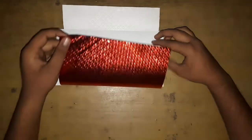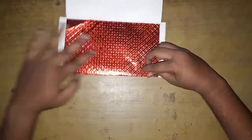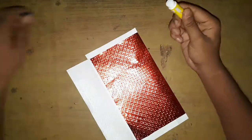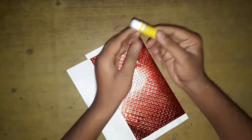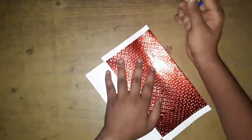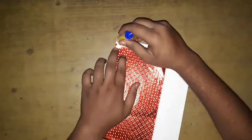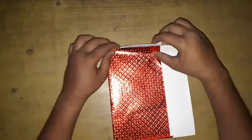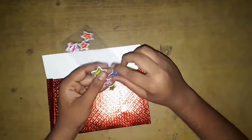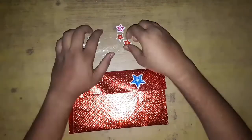Then you should have something which looks like this. Now take the bottom and fold it up so that the two flaps extend from either side. Glue the extending flaps towards the inside and glue them together. Here's the base model of an envelope finished.